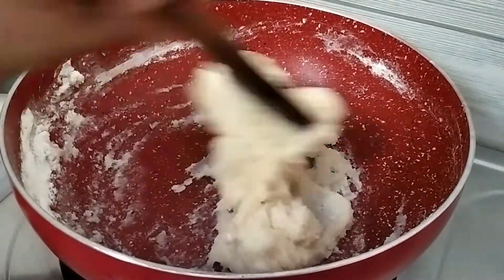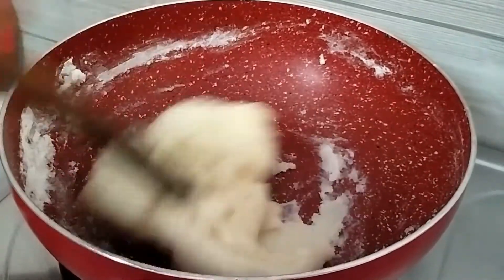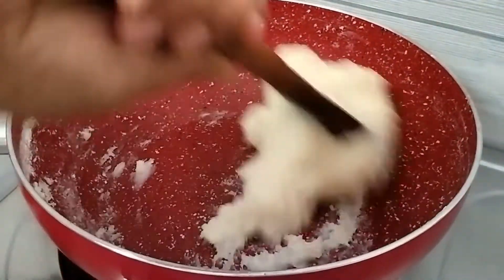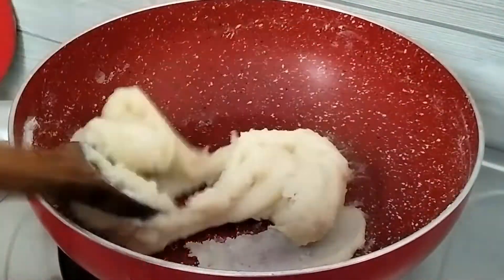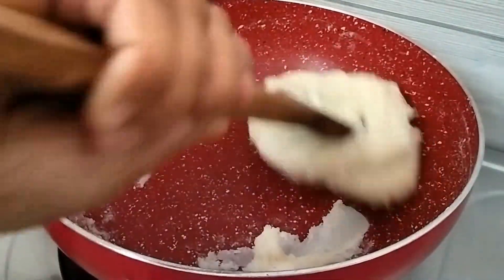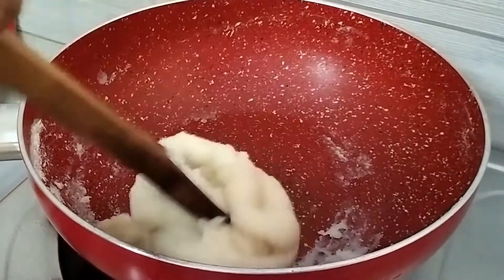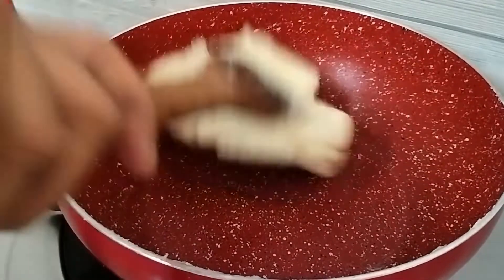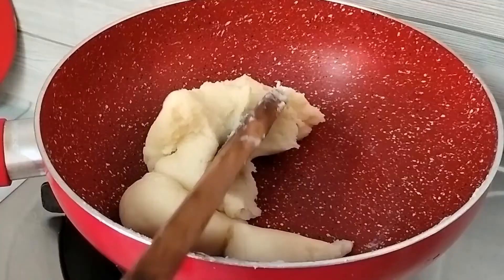If you make the recipe in a non-stick pan, it will be a little easier. We will add the chawal flour and keep mixing with one hand continuously. It has a little salt and milk, and some flavor added to it. It feels like the chawal mixture is ready and soft.